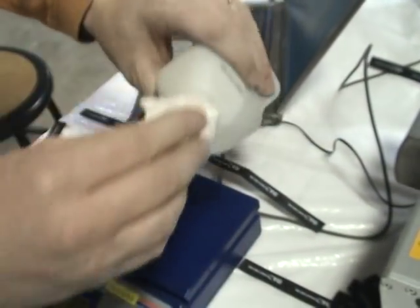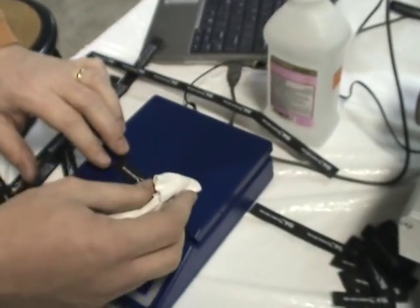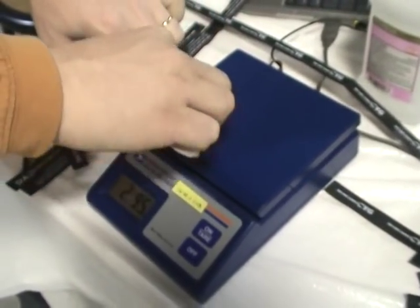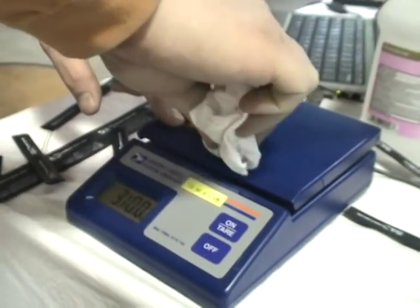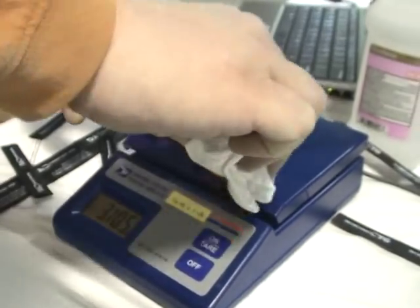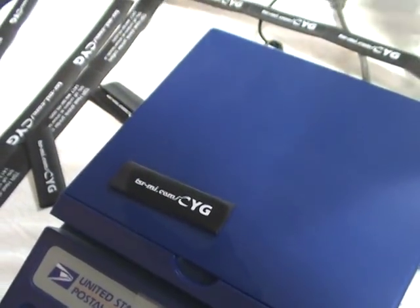I'm going to take standard rubbing alcohol on a rag. This is just a scale to show you that I'm pushing down and to see the staying power. 20 rubs, 30 rubs, 40 rubs — I'm going to show you the results.